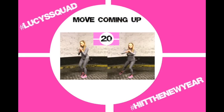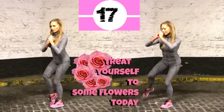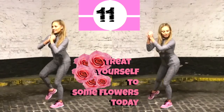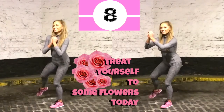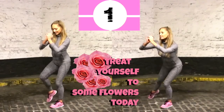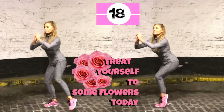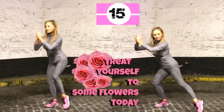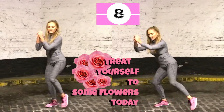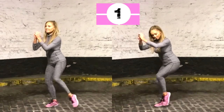Now we're getting ready to do the side tap move, and today it's a little bit longer because we're doing 20 seconds on each leg — I've sneaked in an extra 20 seconds. Stay in that low squat position and just tap that foot out. Why not treat yourself today to some flowers? Every time you exercise give yourself a little reward. Now change to the opposite leg. If you want to work harder, stay in a really low squat and keep those tummy muscles pulled in really tight. Let's go 5, 4, 3, 2, and 1.